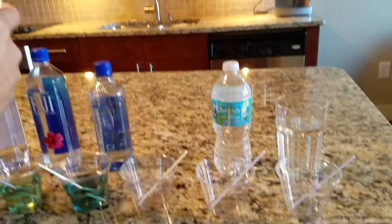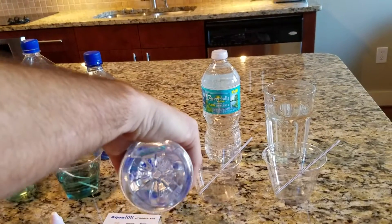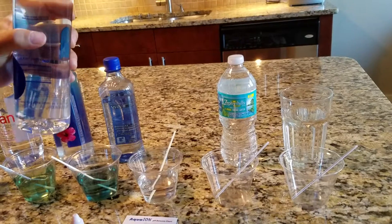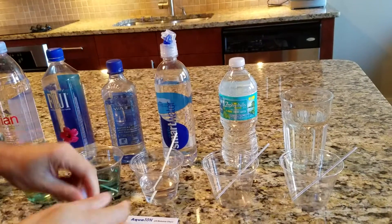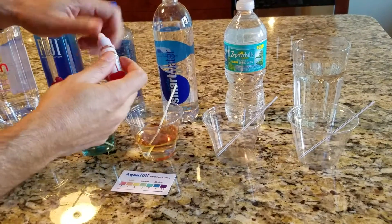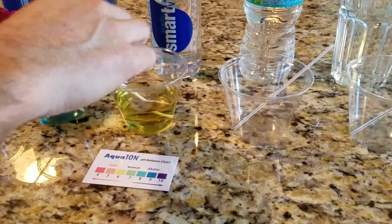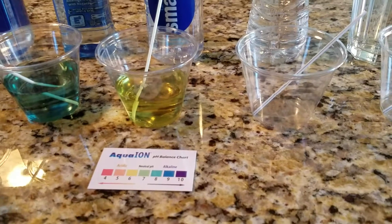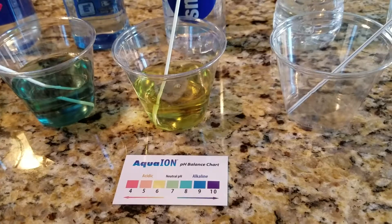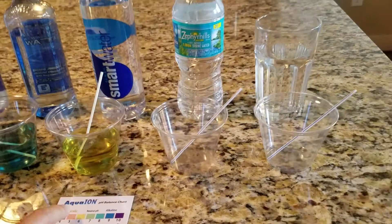Next we have Smart Water. Smart Water is also a municipal source — it's gone through a purification process. We'll add a few drops. Smart Water comes out a greenish-yellow. I would say that's probably somewhere in the 6½ range — relatively neutral, maybe slightly on the acidic side.